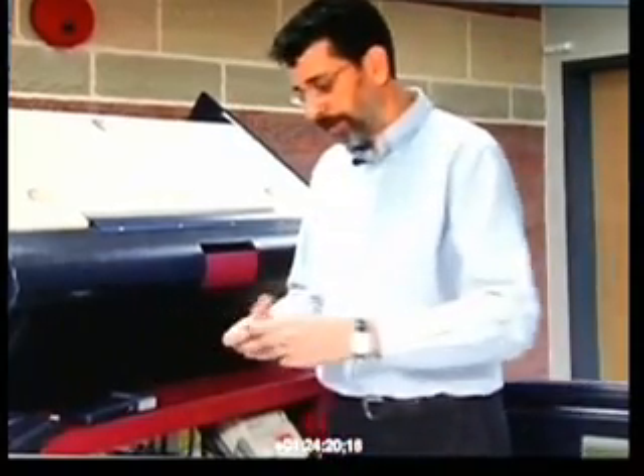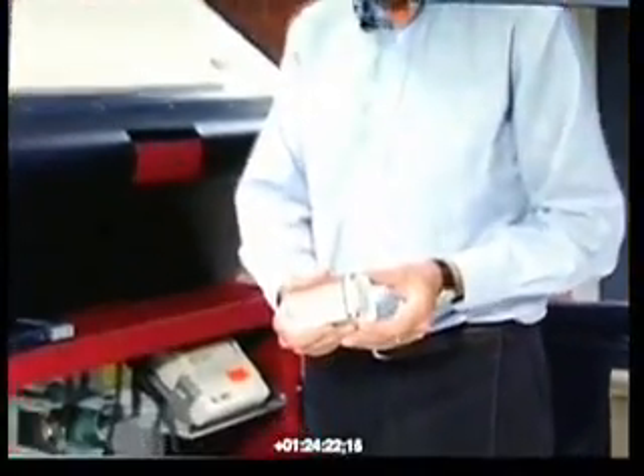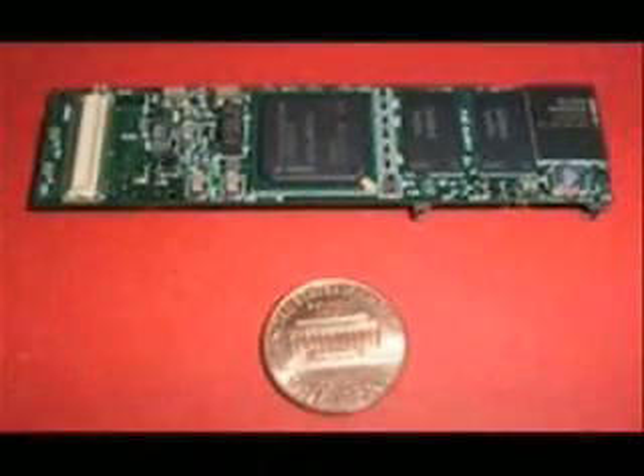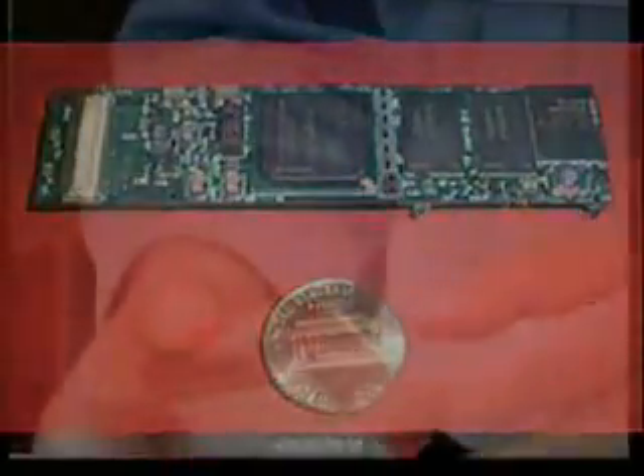Here is a closer look at what's in the cigarette package. This connector is a very standard connector known as IEEE 488. This particular cigarette pack is just a mock-up and doesn't contain a functional computer.